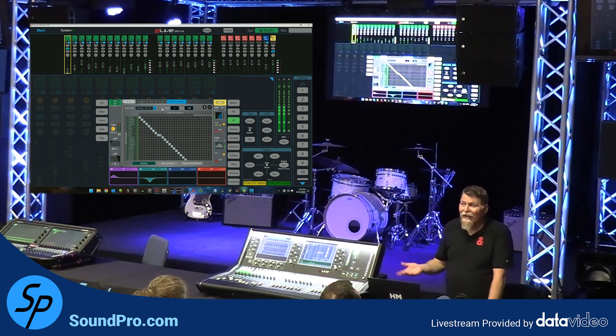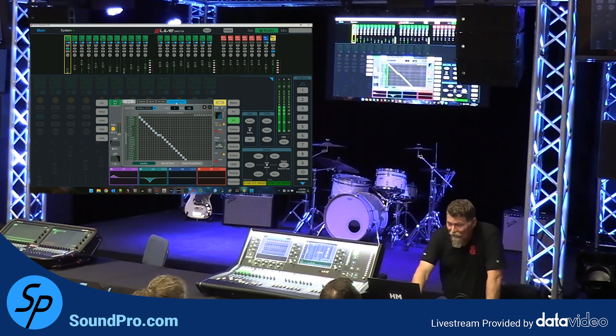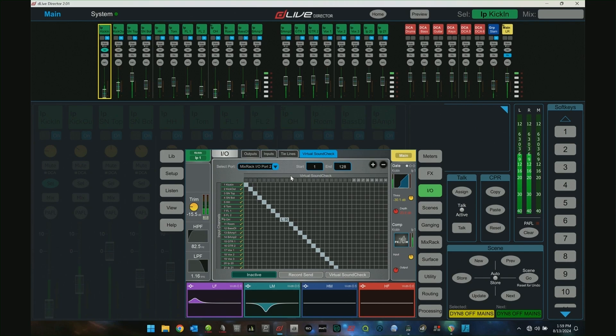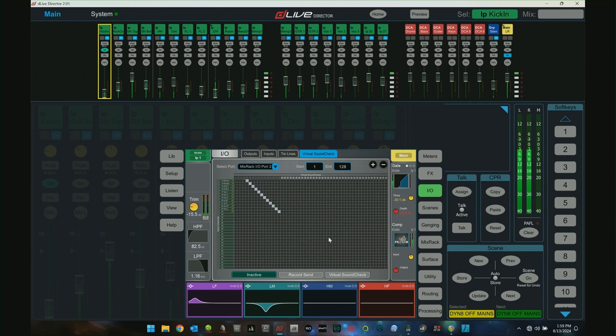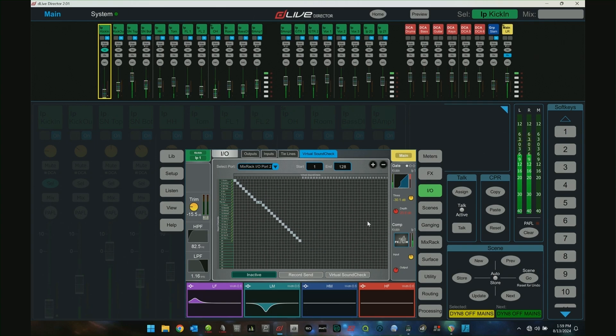What you're going to do is select the port that you're sending to and receiving from. For example, I have a Waves card in my Mix Rack in IO port 2, so I would select IO port 2, and then select which channels I want to record and playback. In this case, I have all of my playback channels here that I am sending and receiving from.